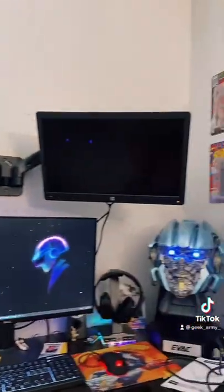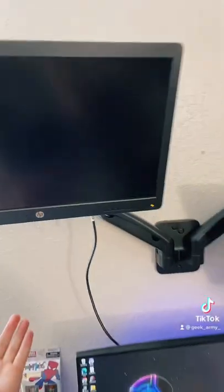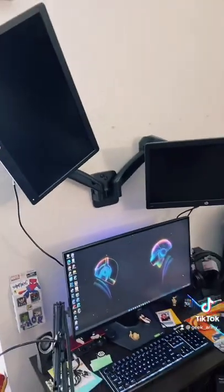And here we are — we got both monitors mounted. Everything is looking great. I just need to get the VGA cable since it did not come with them. Everything's looking good. I can move it up and down, I can move this horizontal or vertical, and I'll show you guys the complete setup in part two.